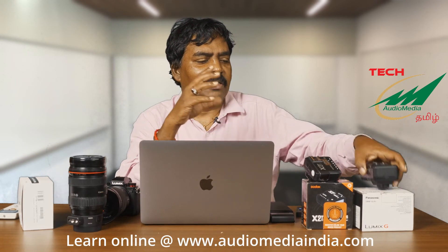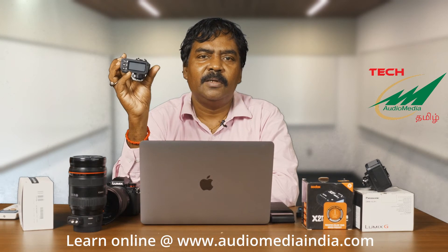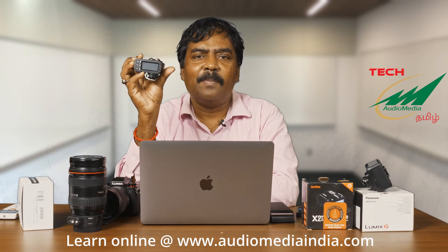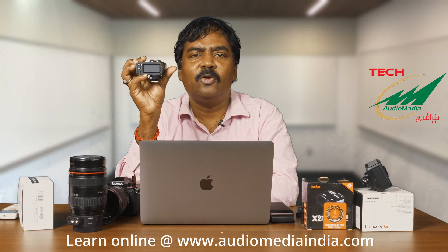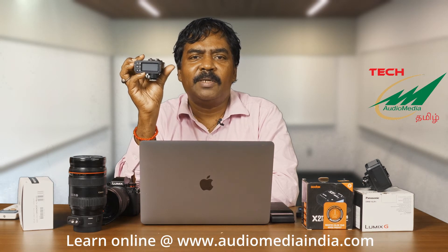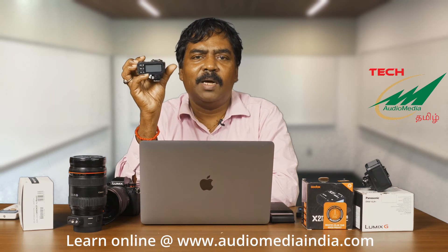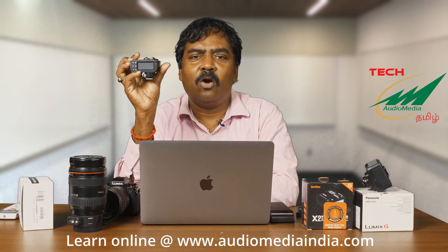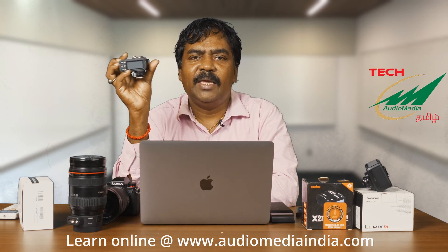The next accessory is a flash trigger. This is the Godox XT2 trigger, which is compatible with Olympus and Panasonic. That is the model you will have to ask for — an Olympus/Panasonic model of trigger is what will work with the Panasonic S5. Using this trigger, any Godox flashes, be it the 860 Mark II flashes or the V1 flashes of any brand,